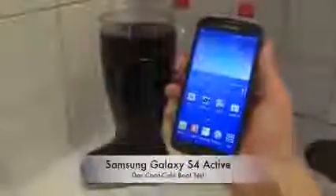Hey guys, so today I'm going to do the quick Coca-Cola test over here with my Galaxy S4 Active smartphone. I have the dust boot over here and also the dust smartphone, which as I said is the Galaxy S4 Active.